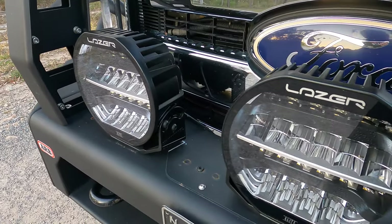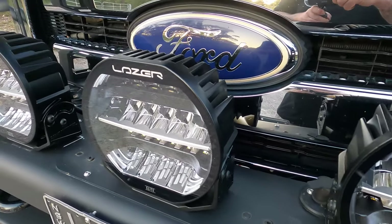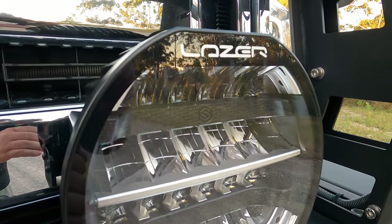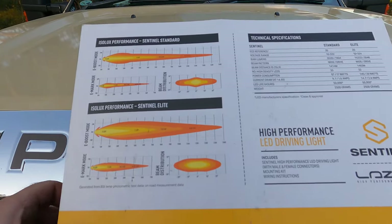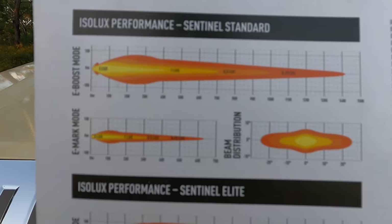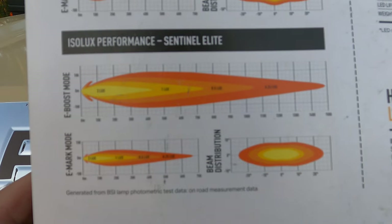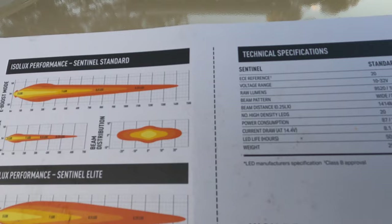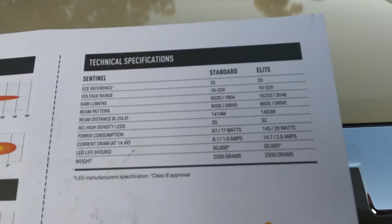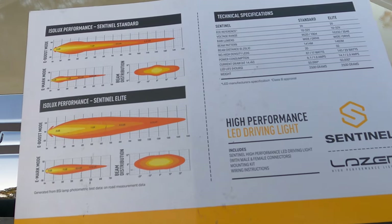These are the new Sentinel lights. I'm running the Elite version — they have a standard and an Elite version. The Elite is 145 watts and 15,232 lumens. They weigh 2,500 grams each, and the Elite will draw 14.7 amps per light. I have the Sentinel Performance Elite and the standard versions here. I'm still learning about these lights right now — I've had them on the vehicle for less than half an hour. I've just mounted them up and wired them up, and I'm looking at the specs at the same time while waiting for it to get dark to test them.